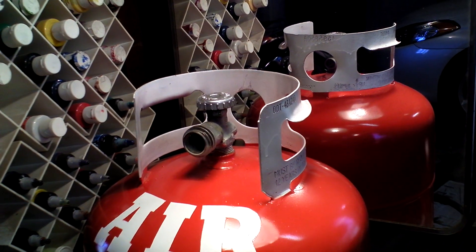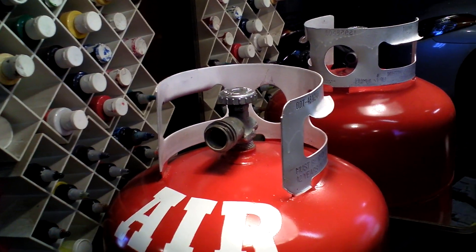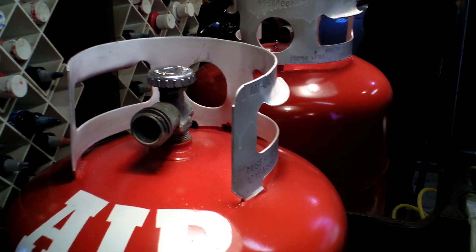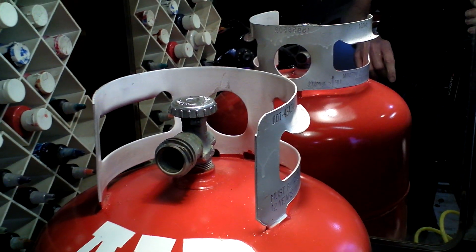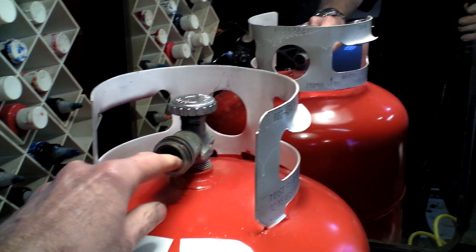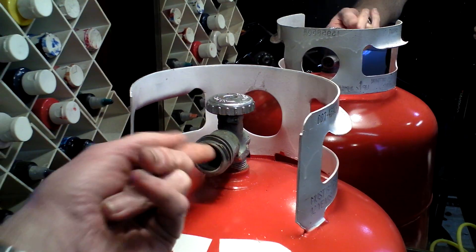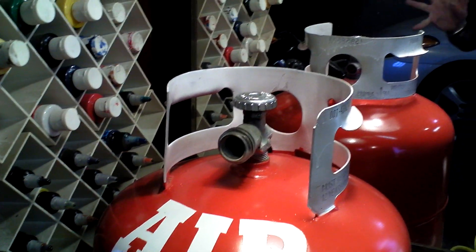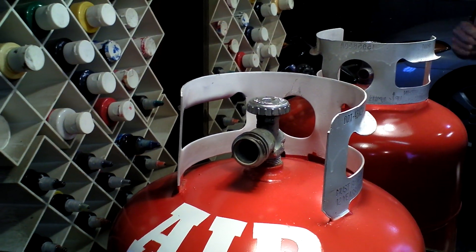This is an old tank — I painted it after I finished plumbing it and everything. These outer threads mean nothing; that's just for the company that fills it to fill it. It's these inner threads, and this is a left-hand thread. So it's going to take something specially made to adapt or to hook up to a propane bottle.